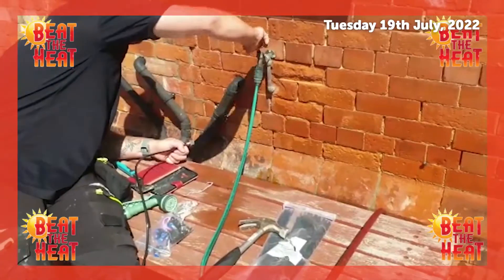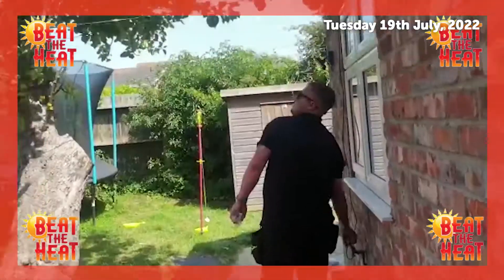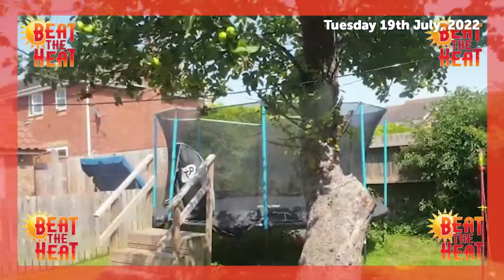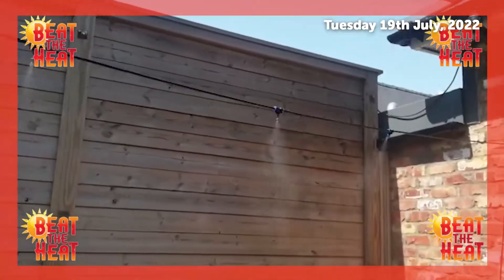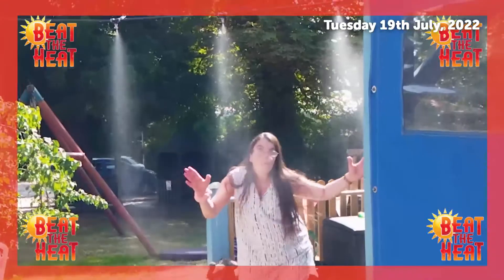We've also invested in some garden misters to keep everyone cool. Our maintenance team have been busy installing the mister lines across the locations. These should really help to cool off during the heat wave, as well as offer a fun activity for everyone to enjoy outside in the summer.